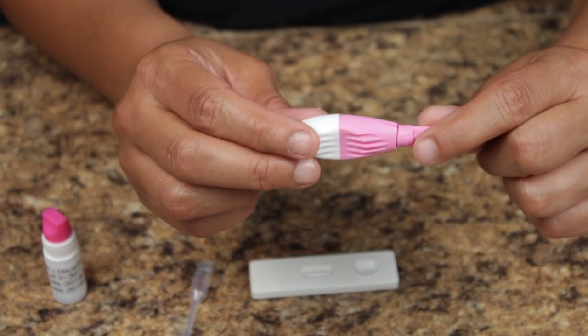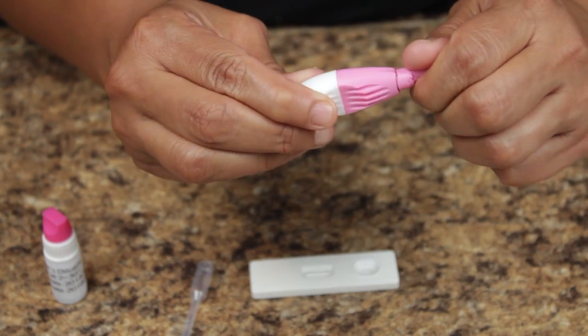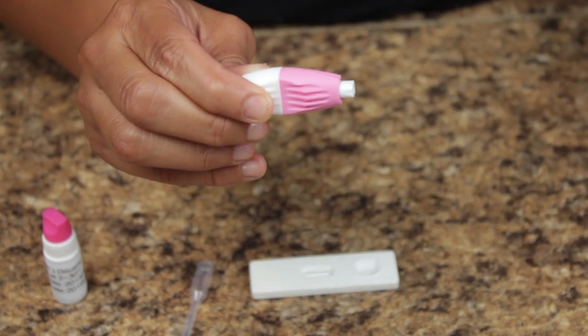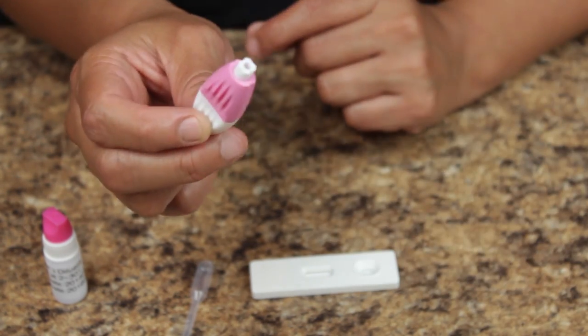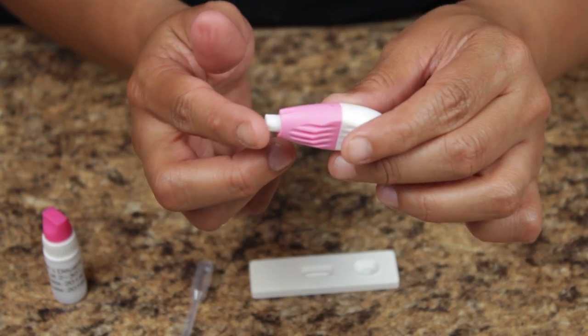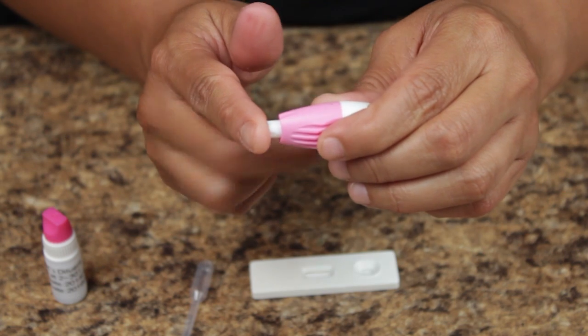Next, prepare the lancet by turning the key twice and pulling to remove — one, two. The lancet is now ready for use. Press the opened end of the lancet firmly against the sterile area of your finger and press the side button to release the needle.